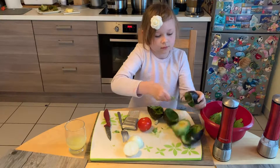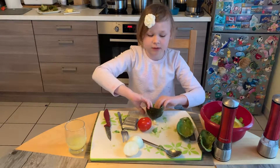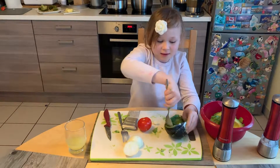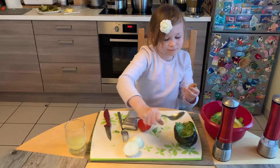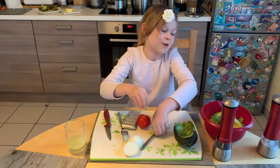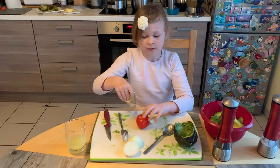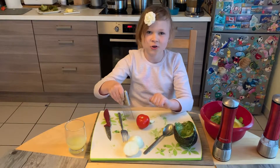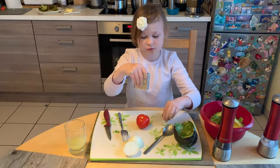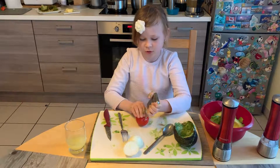We're now almost done with our last avocado — cooking without a mess, right? I'm not perfect. If you're a perfectionist, this might not be the video for you! Okay, so now we're gonna cut the vegetables — tomato or onion or garlic. I'll choose tomato — was that weird?